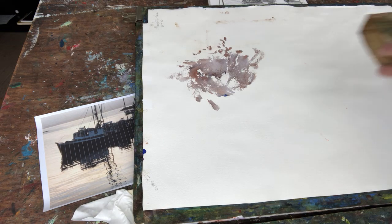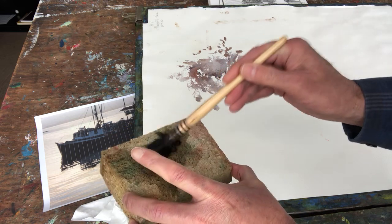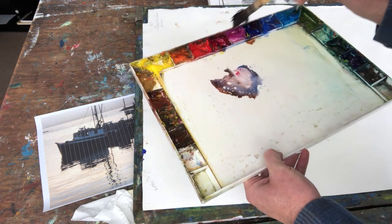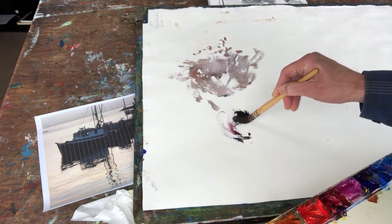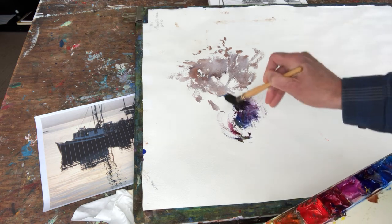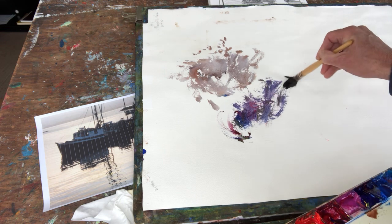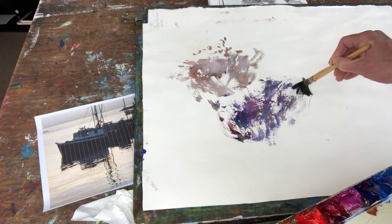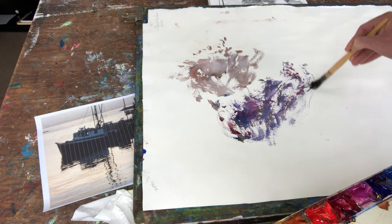I rinse out the brush and hit it against the sponge to get the bristles splayed out. I put the bristles in multiple colors and push them into the paper. This doesn't hurt the brush, and I get a beautiful effect of grass without having to use a whole bunch of small brushes.